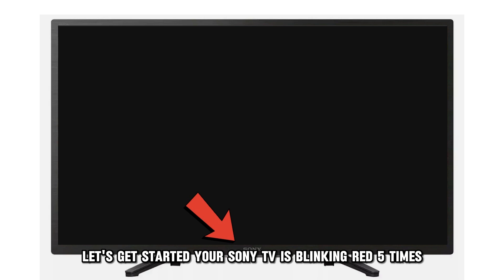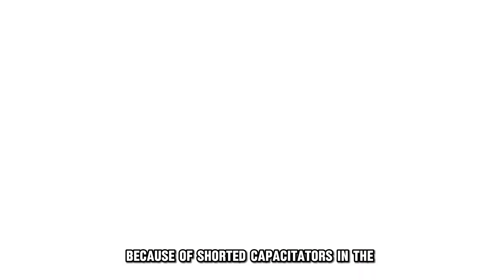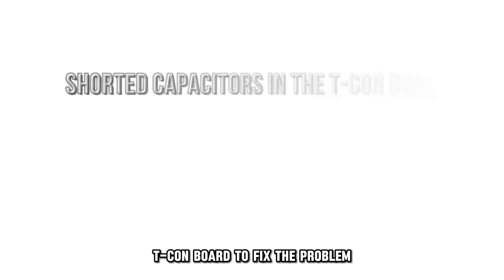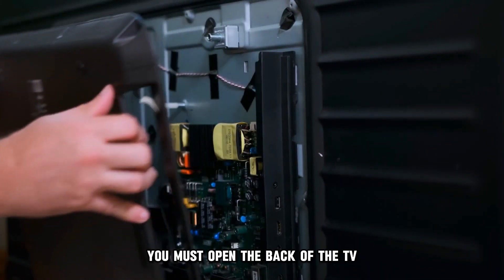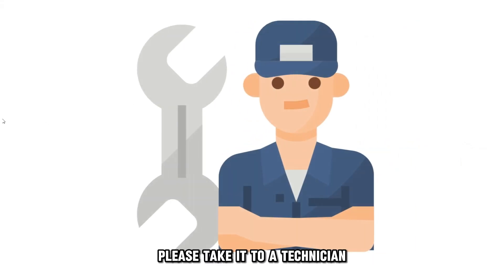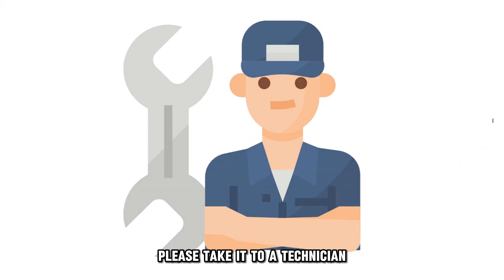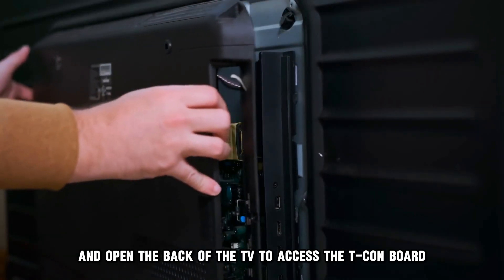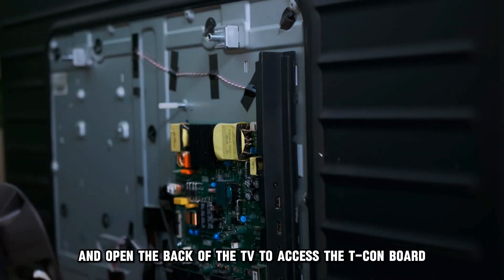Your Sony TV is blinking red five times because of shorted capacitors in the T-Con board. To fix the problem, you must open the back of the TV. If you don't know how to do it, please take it to a technician. Disconnect the TV from the power source and open the back of the TV to access the T-Con board.